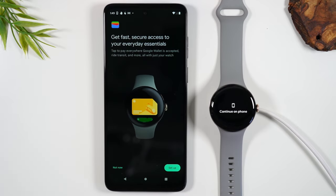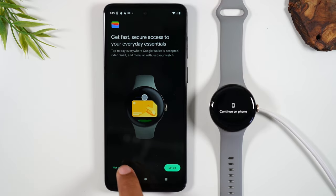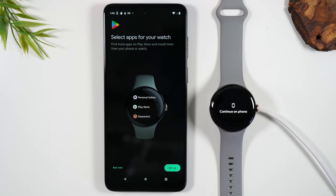Next, you can set up Google Pay and have a credit card linked to your watch as well. So if you want to pay with your watch when you're out, you can — you will simply hit set up, have your credit card handy, and then put in your information. I'm going to do that later, so I'm just going to hit 'Not now.'